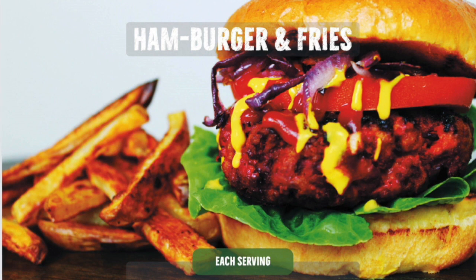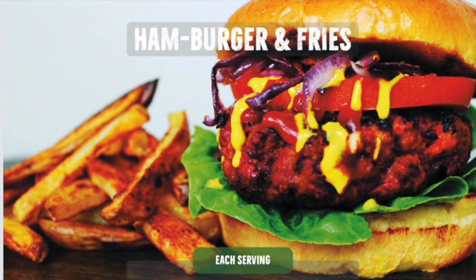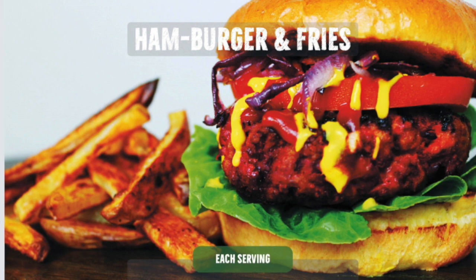I've never actually, until I looked at this dish, questioned why hamburgers are called hamburgers, because they're made from beef — but it's because they come from Hamburg in Germany originally. So your good old American hamburger is German, and the fries are obviously French.